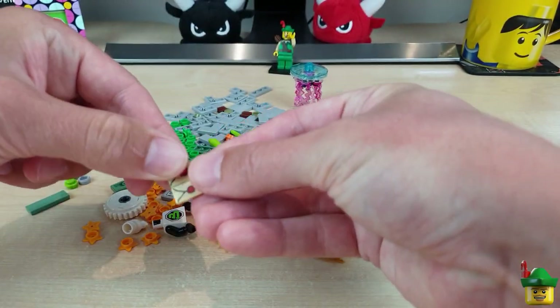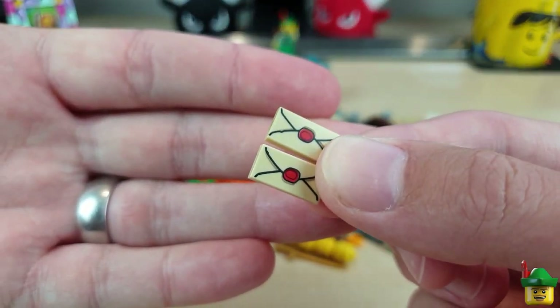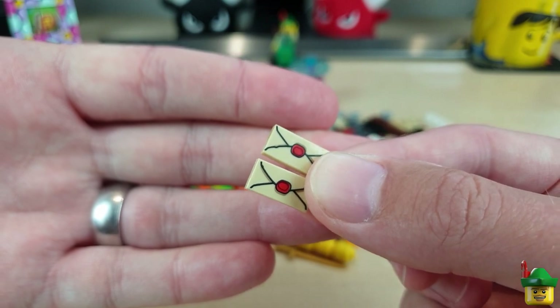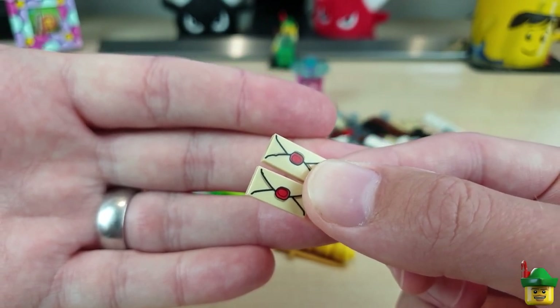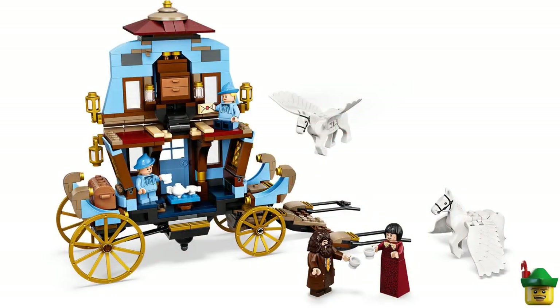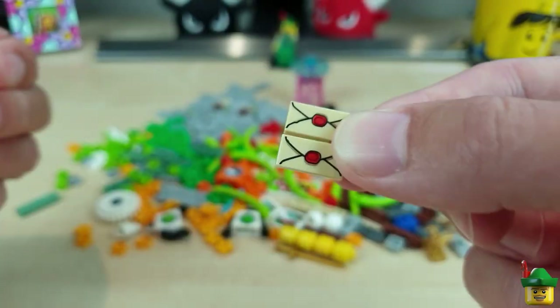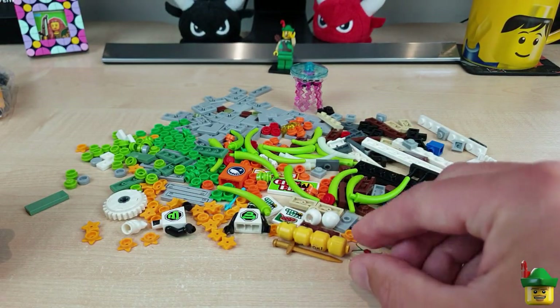This is interesting — I've got a couple of these wax-sealed letter pieces. They've only been in a couple of sets: Barracuda Bay and Harry Potter Beauxbatons' Carriage 75958. I haven't had any of these old-looking legal letter type pieces before, but they look quite fun.